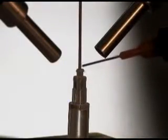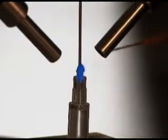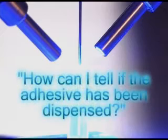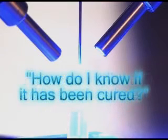DIMAX has invented the first practical color-changing cure indicator for light-curing adhesives, answering the two most often asked questions in the adhesive industry: how can I tell if the adhesive has been dispensed, and how do I know if it has been cured?